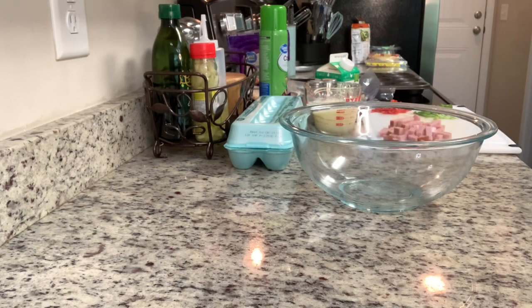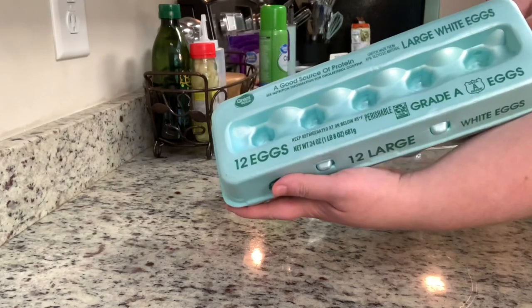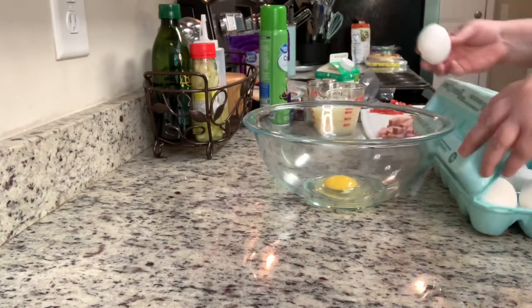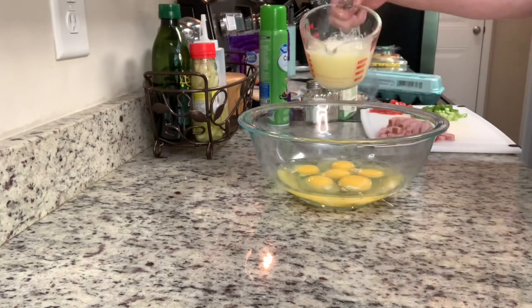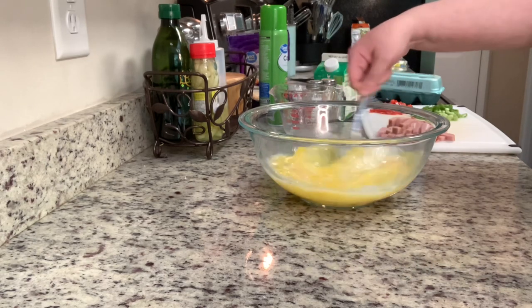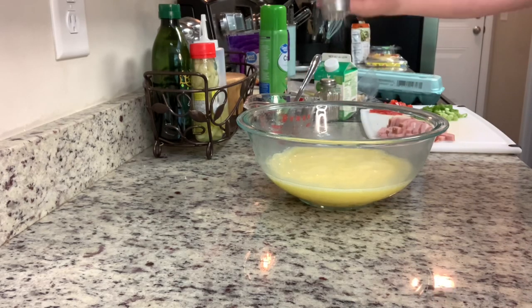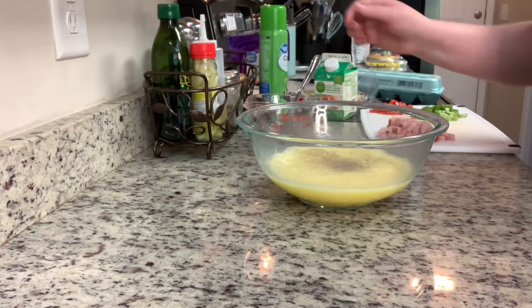To get started, I've preheated my oven to 350 degrees. In this bowl, I'm going to add in my eggs and then the egg whites. Then I'm going to take a fork and beat those until they're well combined. Then I'm going to add some salt and pepper and whisk those in.